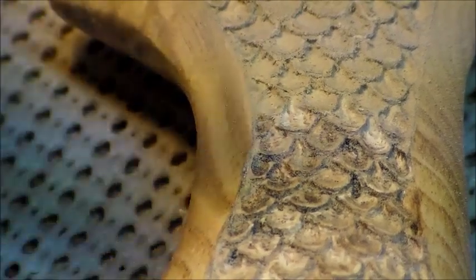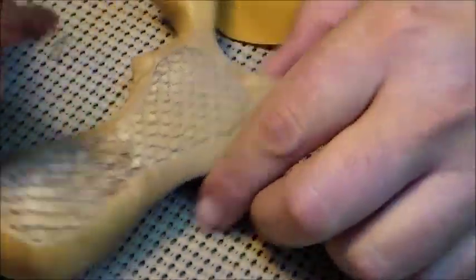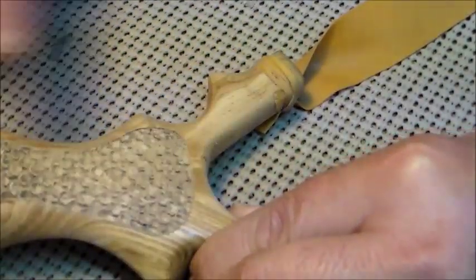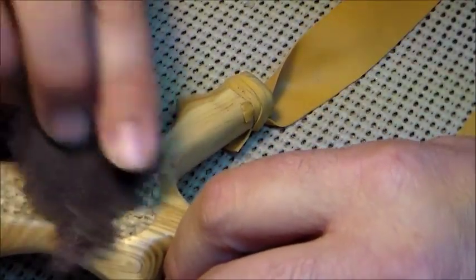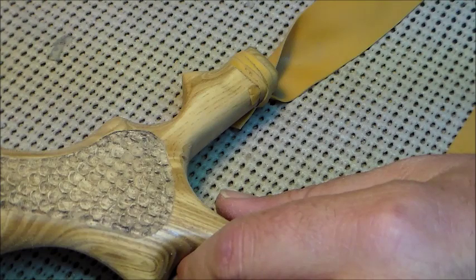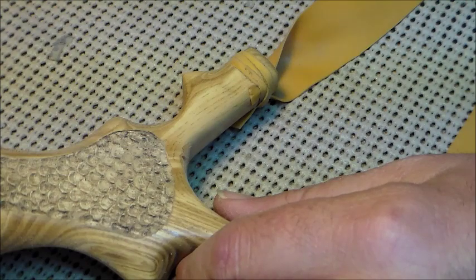Once I get it all done, what I do is take a Scotch-Brite pad — just a rough Scotch-Brite pad — and go over the top of it. Blow the thing out and just go over the top. It evens up the top edge of all the scales. This is a rough Scotch-Brite pad — not something you're going to find in the kitchen area, which isn't quite as coarse as this. But you can use any of them. This color is more like a sandpaper — I'd compare it to about 220 sandpaper.